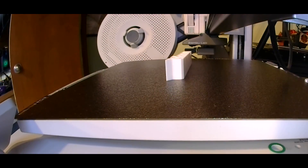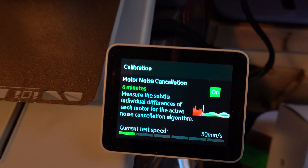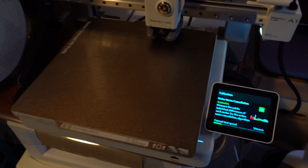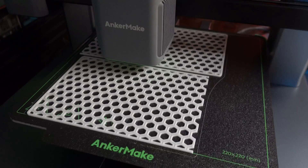The print speed is now what I'd call the industry standard: a maximum of 500 millimeters per second. The X1 Carbon has it, the Anker Make M5C has it, and now the A1 has it as well. Print speed and reliability are very reasonable. The A1 spends a good bit of time calibrating its motors to reduce noise, and you end up with something that is exceptionally more quiet than the Anker Make printers, which hardly bother to do that.